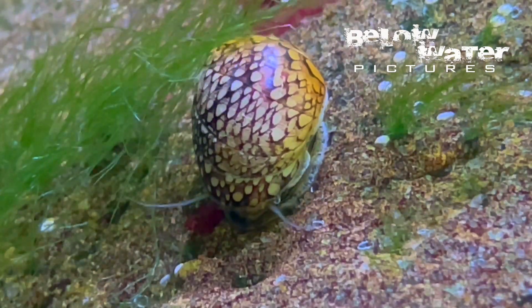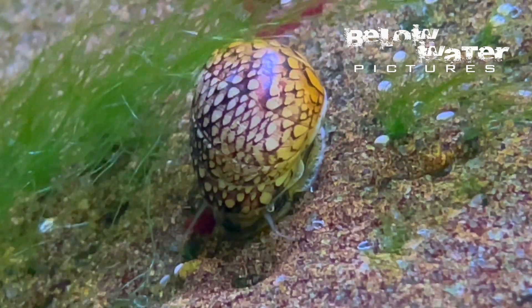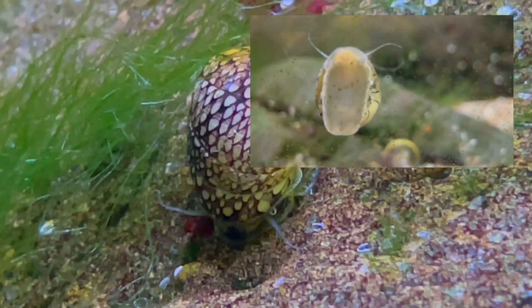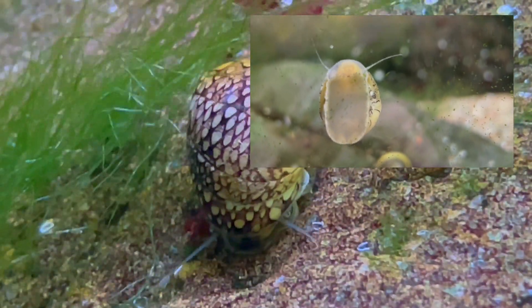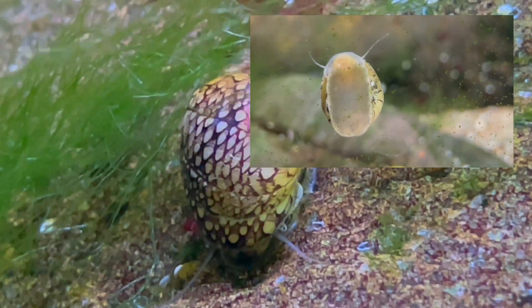In warmer water in the summer, they will occasionally climb out of my aquarium. In nature they eat algae, and in the aquarium they are excellent algae eaters, but do not seem to damage any plants. If there is not enough algae, they eventually learn to go to sinking algae tablets.